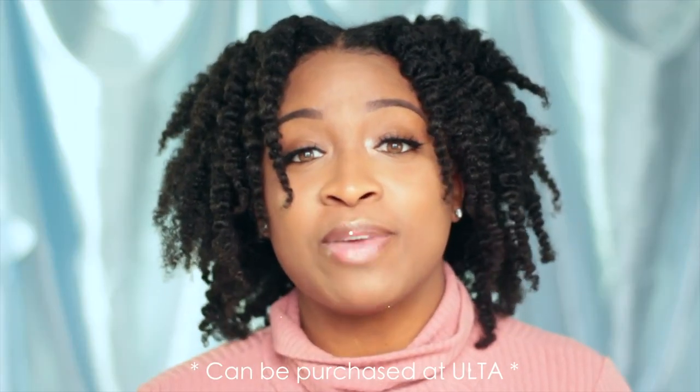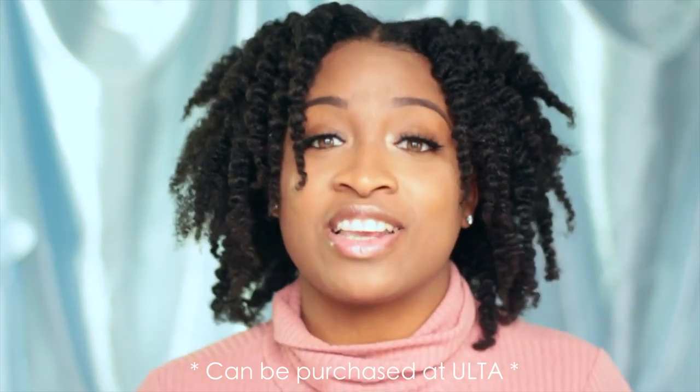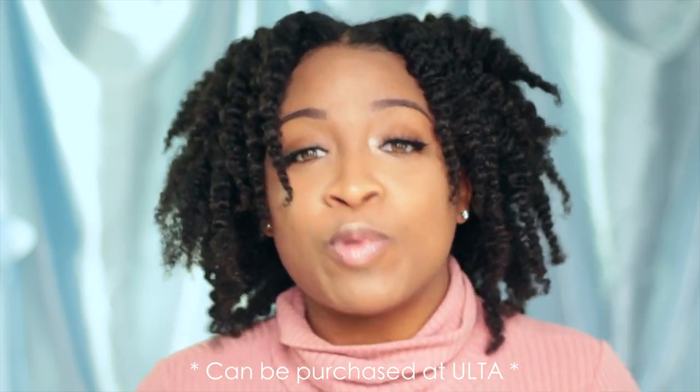I am so grateful to be teaming up with Bedhead by TG because they provided this super cool product, and I'm so surprised I have never used it before. I love to use this on my twist outs, my braid outs, anything where I need some long lasting hold.